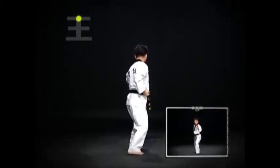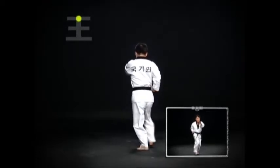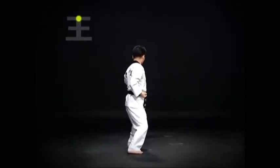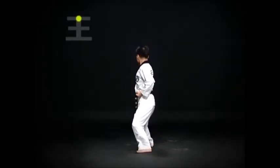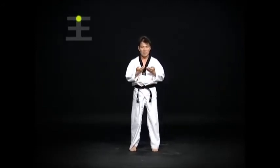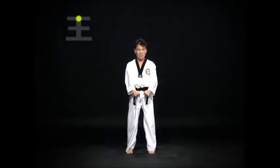Pull the opponent in with the left hand. Step forward with the right foot. Then do a juchum sogi momtong yap chigi du ki. Lastly, put the right foot in the original position. Turn the body to the left and look straight forward in a kibon junbi sogi.